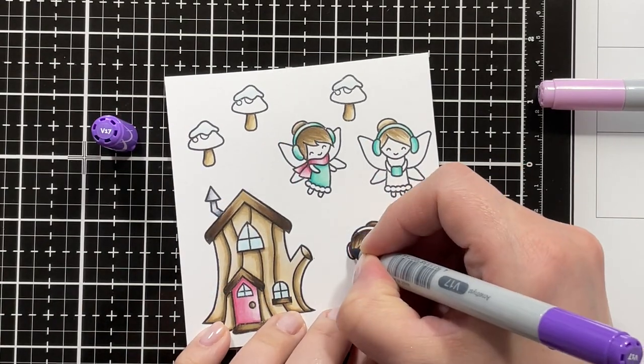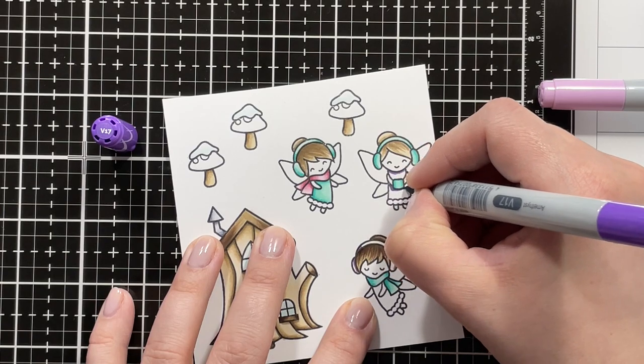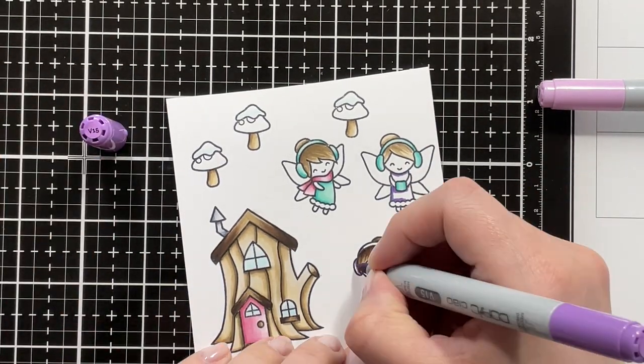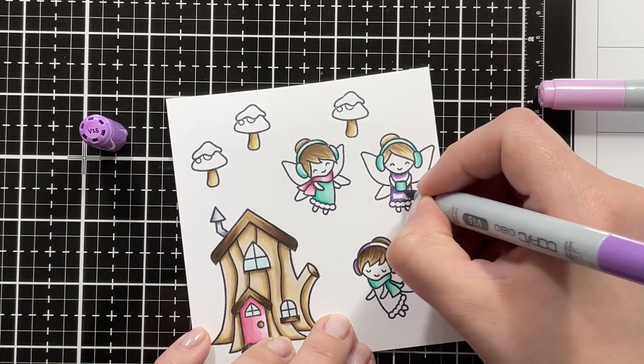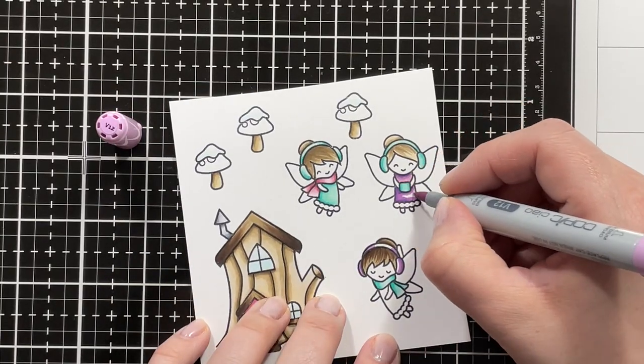For my final combination on the card I'm using violets — V17 as my darkest shade, blending that out with V15, and then going in with V12.